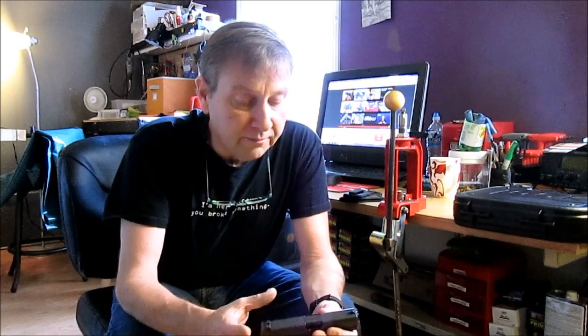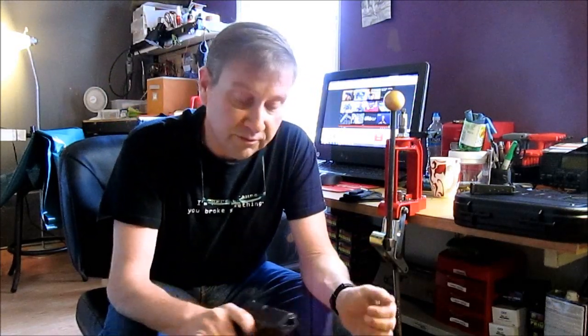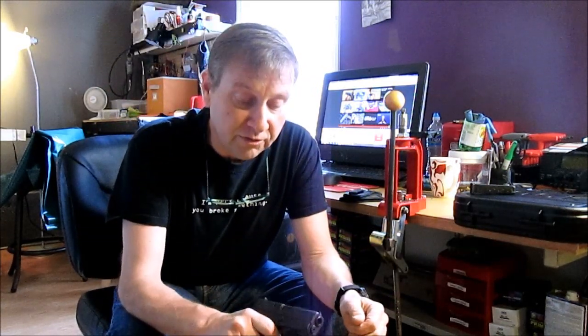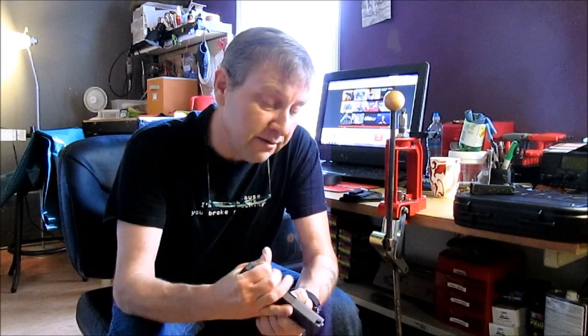The Glock 42 has a polymer lower and a Melonite-coated stainless steel upper. It's 6+1, and it feels, operates, and shoots — as far as I can tell from here — just like a full-size Glock, just smaller. It even comes apart the same way, with the same captured Gen 4 spring.